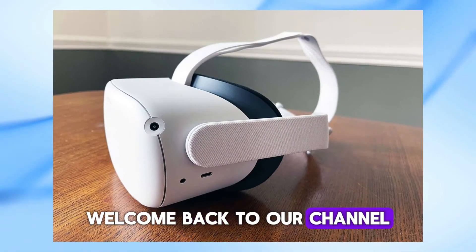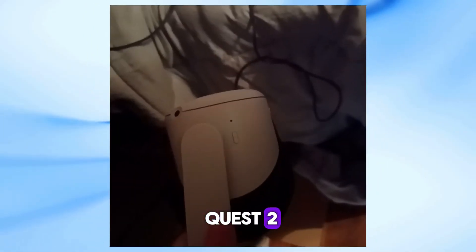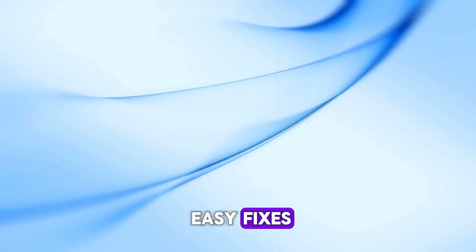Welcome back to our channel. Today we're going to tackle a common issue among users of Oculus Quest 2: the dreaded blinking red light. If you've encountered this problem, don't worry, we've got you covered with some easy fixes.